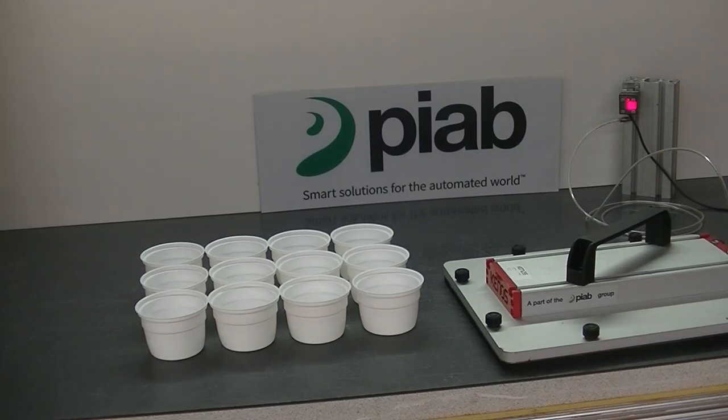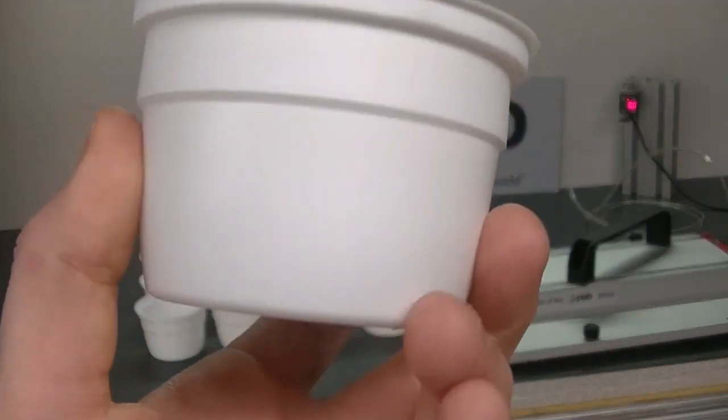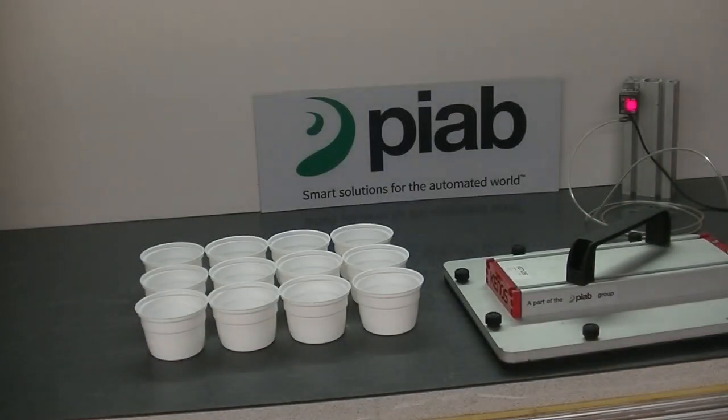Today in the test lab we're looking at picking this product — it is a plastic cup. The customer's application would be an array of these cups, so I have a smaller size here, three by four, so twelve individual cups.